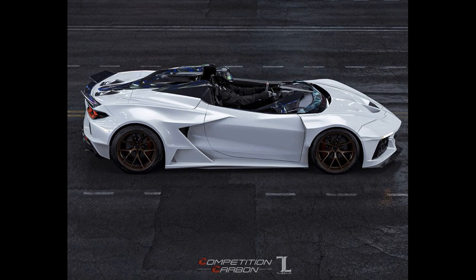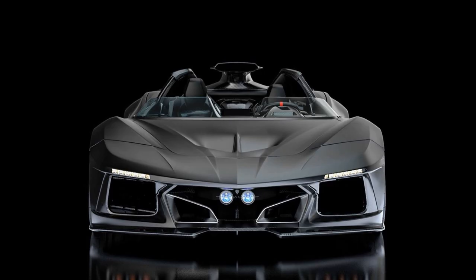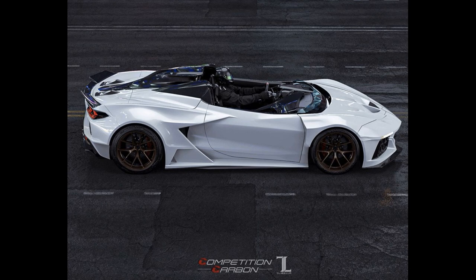Welcome back to Supercars of Westchester. Recently there has been some more news surfacing about the C8 Z06 with yet another spy shot of what that will look like. It still has some camo on it but much less than usual, and with this image going around it has spiked yet another set of renders in hopes that a Z06, ZR1, or even a Zora model will take on some of these features. So let's dive right in and take a look.